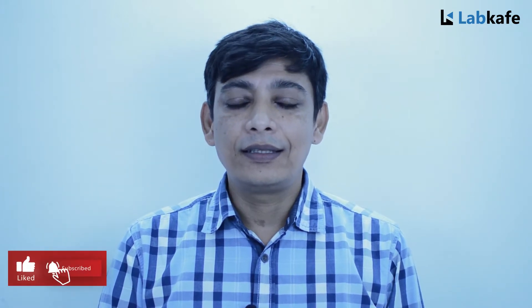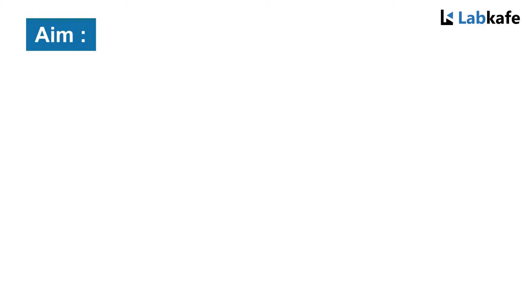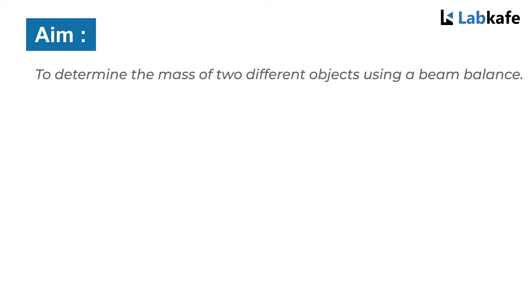Hello everyone. Welcome to the LabCafe's practical session. In this session we will learn about how to use a beam balance or a physical balance. The aim of the experiment is to determine the mass of a given body using a beam balance.